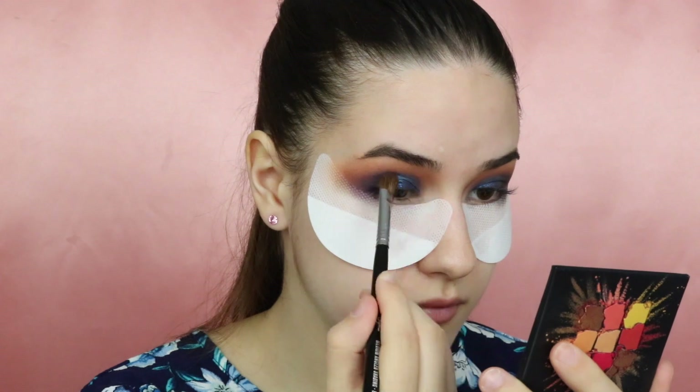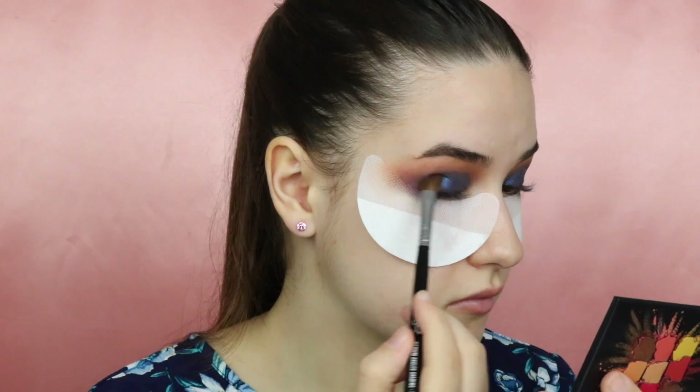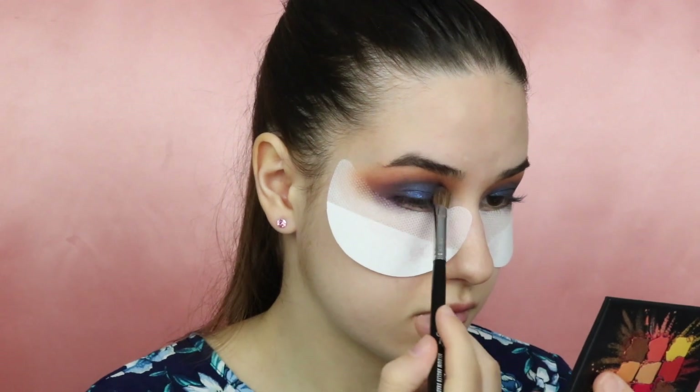I will take a brush and blend everything to make sure it's all blended out. Now moving on to the rest of the face, I will be mixing the Huda Beauty foundation with the Clinique Beyond Perfection.